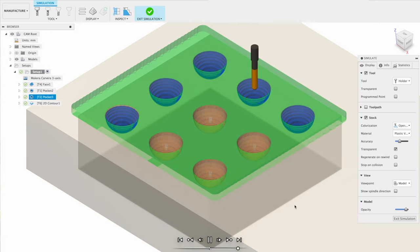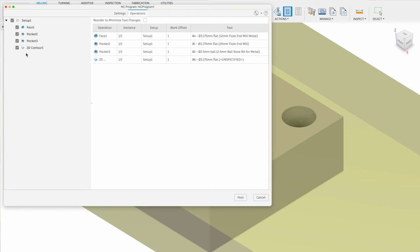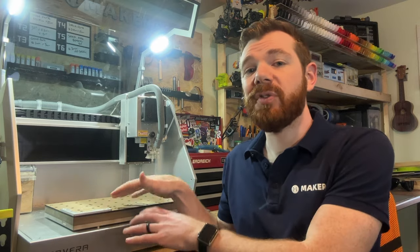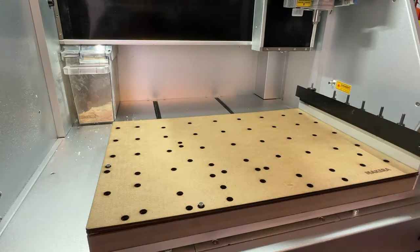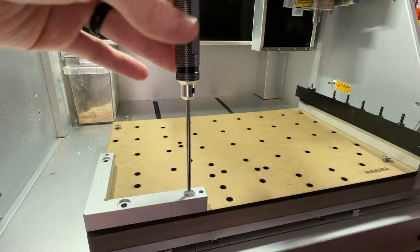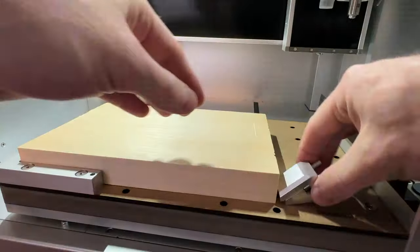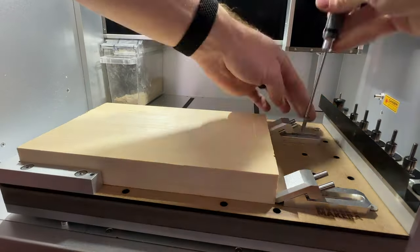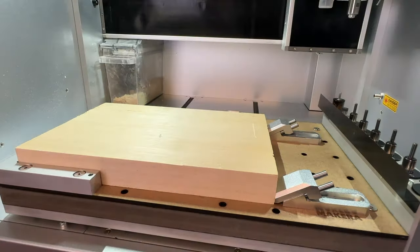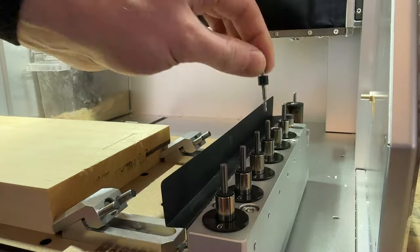Use the post-processing menu to generate a gcode file for the Carvera, naming the file and ensuring it uses the Carvera's profile and millimeters as units. You can also separate operations into multiple files if preferred. Before manufacturing, load the stock onto the Carvera. Since we're machining all the way through, place a waste board to protect the bed — either a single piece or a full-bed sheet. Use the taller corner bracket for thick stock and secure the stock using edge clamps and top clamps around the entire perimeter. Ensure the bits used in the design are inserted into the corresponding automatic tool changer slots.